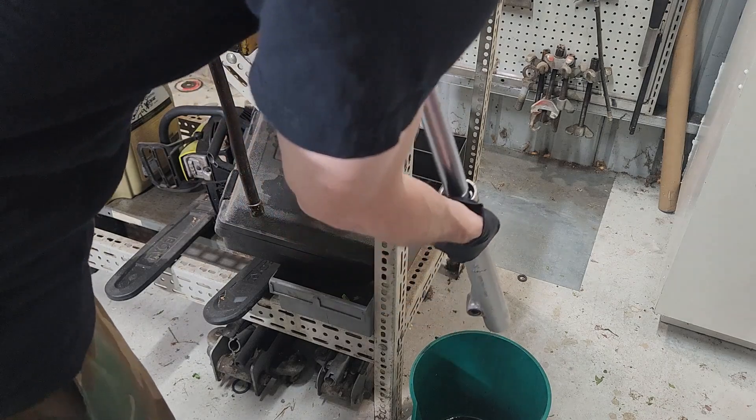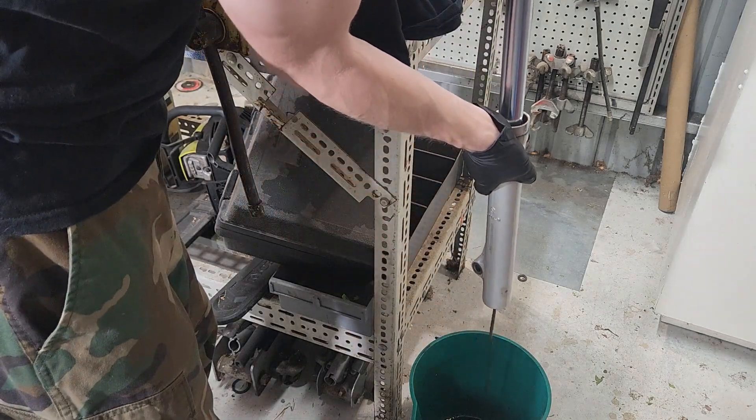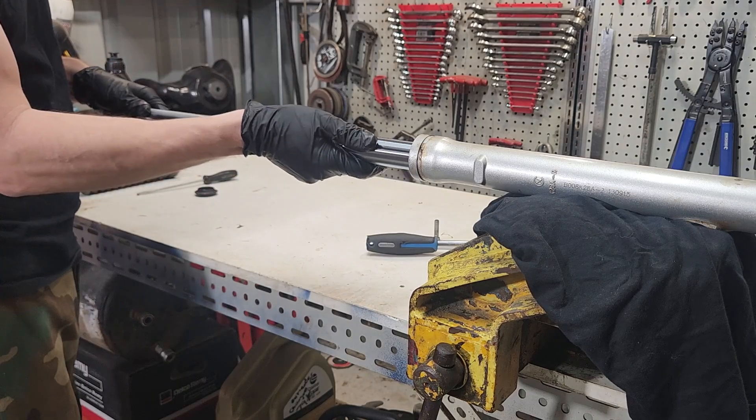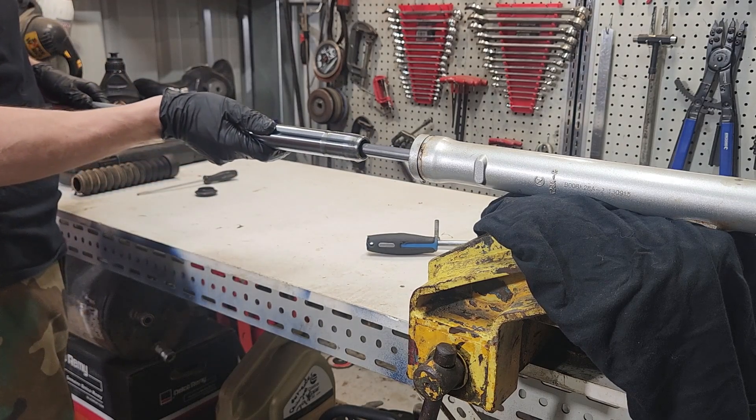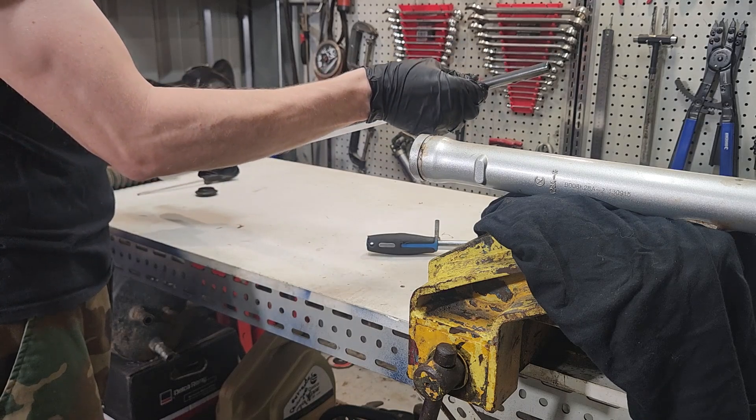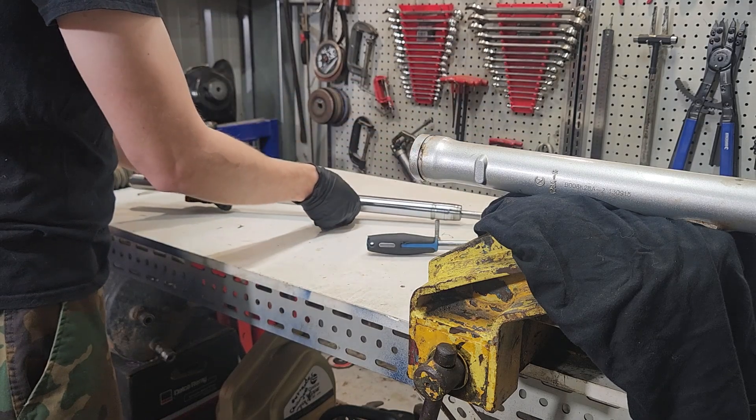We just need to pull that out, clean it, and reuse it if it's good — or change it if it's not. There'll be a bit of oil in there; of course we drain that out. The two parts are actually separate now, so once that bolt is out they will separate. Be careful handling them out of the vice and we can pull that chrome rod straight out.